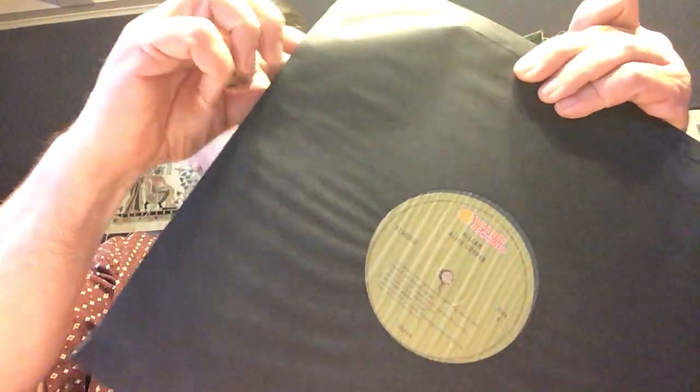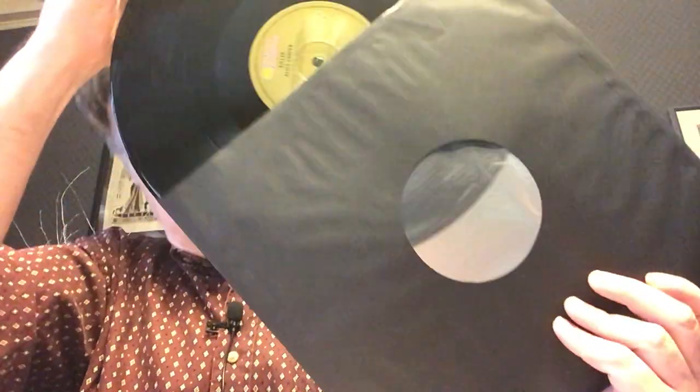This one has poly-lined sleeves. Interesting — School's Out doesn't have poly-lined sleeves, but Killer does. That seems a little odd. And so we have the records there. And then in the middle one — we've got that. And last but not least, we've got that. I don't know if there are any other booklets or anything like that included other than the calendar. It's interesting that Killer has poly-lined sleeves but School's Out does not. There you go — for whatever reason.